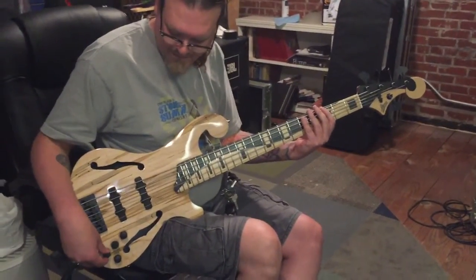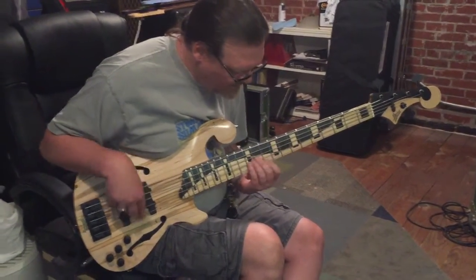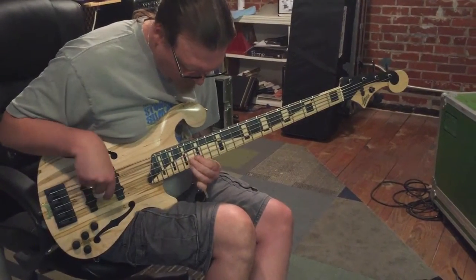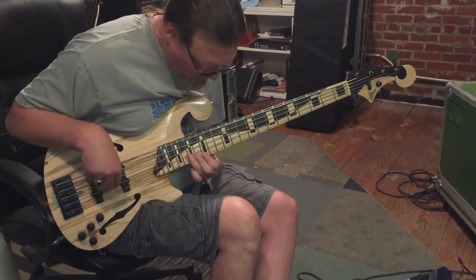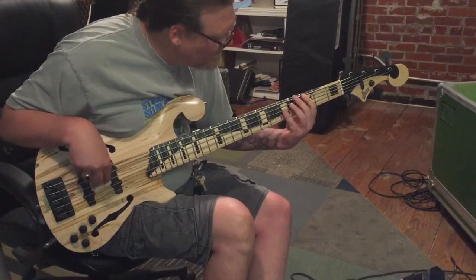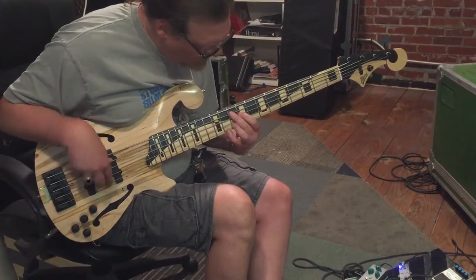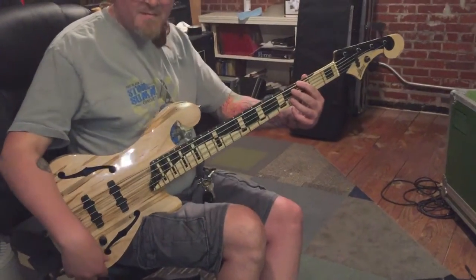All right, play what you want to play. Thanks for watching.